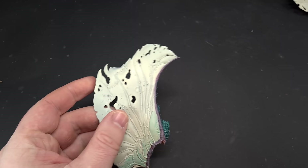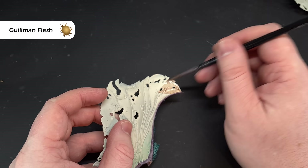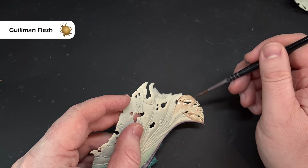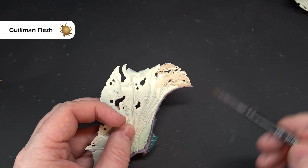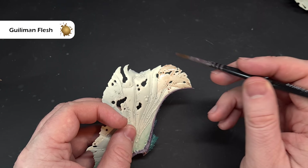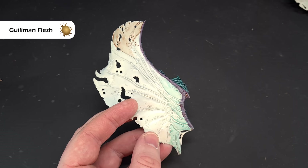Then do exactly the same thing but with Guilliman Flesh towards the tips of the wings — one-to-one contrast medium to paint. Keep it flowing as it can break up on the surface. With a clean brush, push it back into itself to get a nice blend. Also work the Guilliman Flesh into some of these pitted bits on the wing. If you want it darker, go back in once you've done the first coat and give it a second. Get that done and then we'll just have the veins to do and the wings are finished.